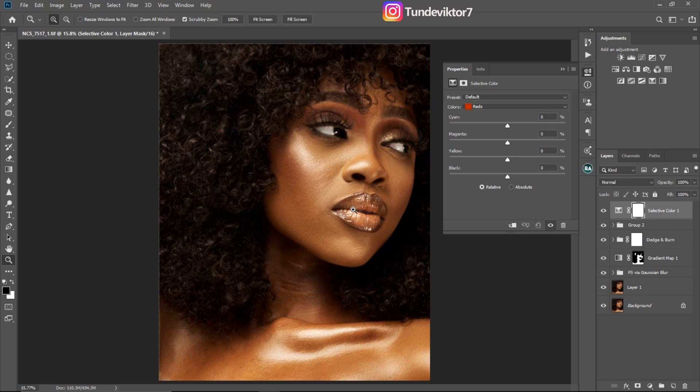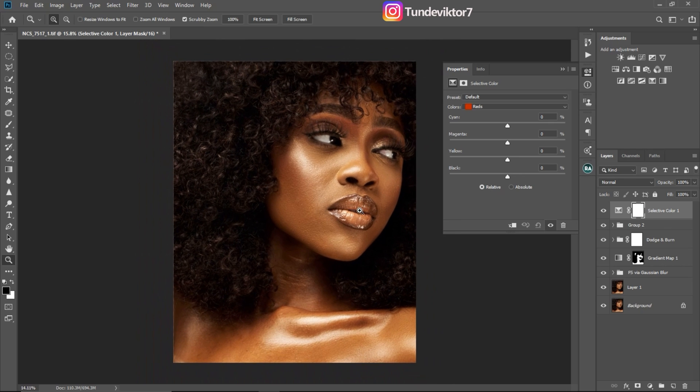The kind of feel I want for this image is that orange feel. To make the image look orange, I have to get rid of the yellows. Once my selective color is turned on, I'll reduce my blacks all the way to minus 20 and bring my yellows to about 10. This is just a guide — you don't have to follow this step exactly.